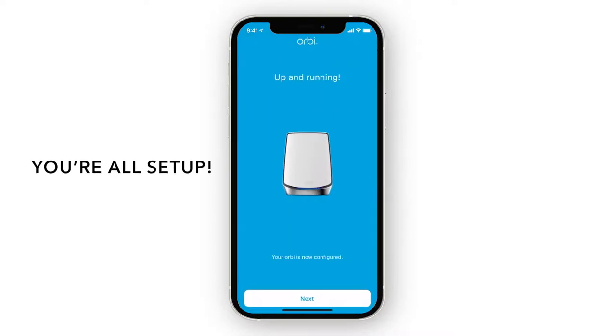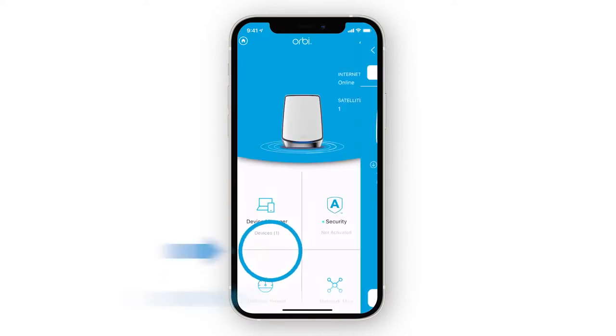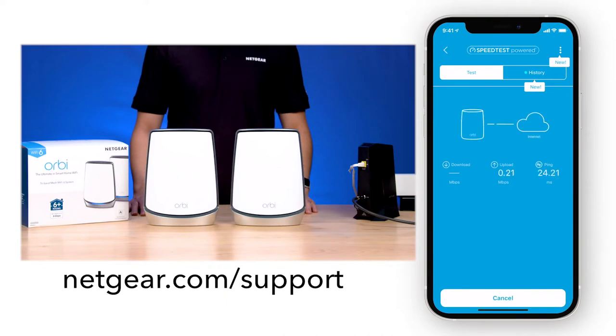Once you're connected with the new settings, you're all finished with setup. Now, on the Orbi app dashboard, you'll see all the features your Orbi system has to offer. For the latest information on your products, visit netgear.com/support. Thanks for watching.